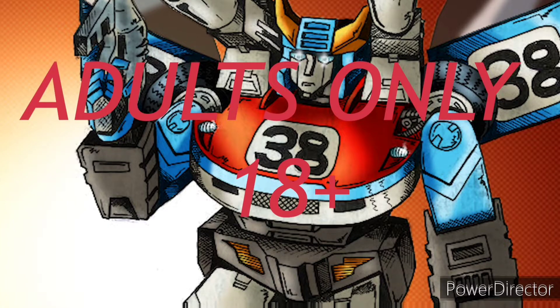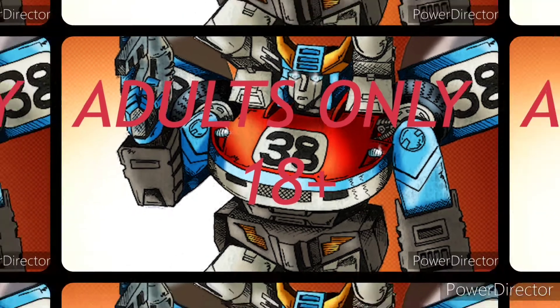This channel is for adult toy collectors only. What does that mean for you? That means if you're under the age of 18, just like the WWE did in the early 2000s, you get the F out.